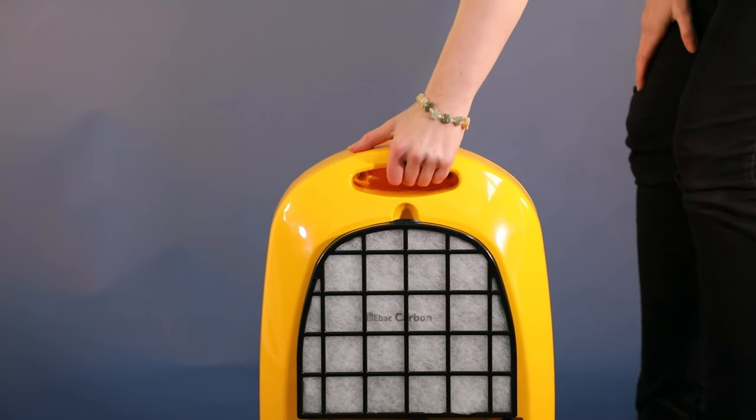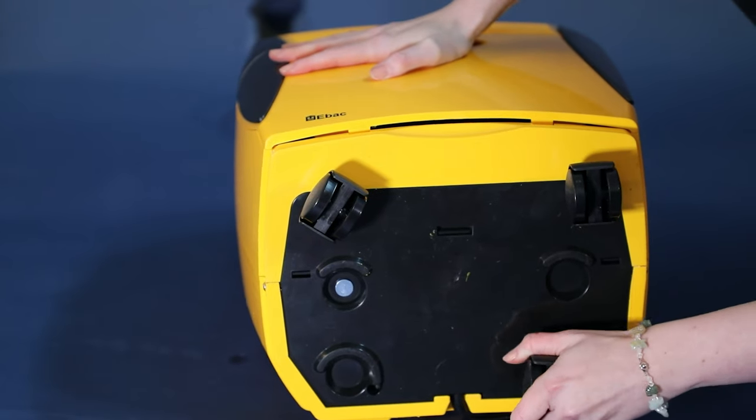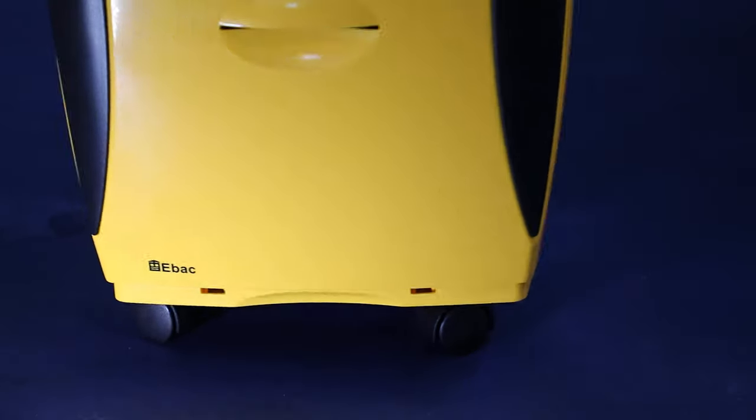The PowerDry 18 can be lifted and moved around with this strong integrated handle. You can also add casters and it can be wheeled around in different locations easily.